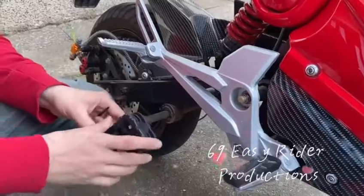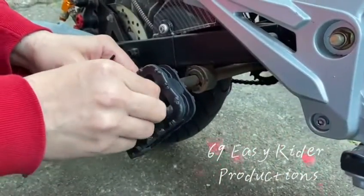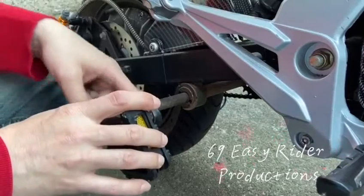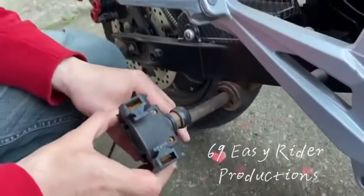I already have one tied off in here as you can see, and this one stops the outside paddle from turning. Then we're just going to place another one around this area so it stops it all together from turning off.